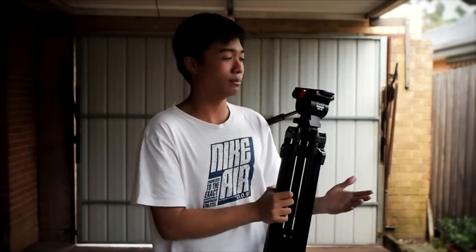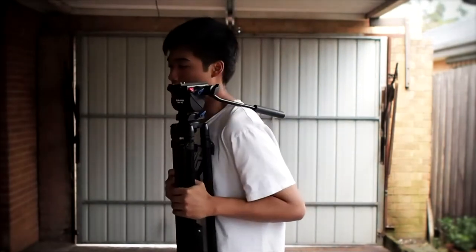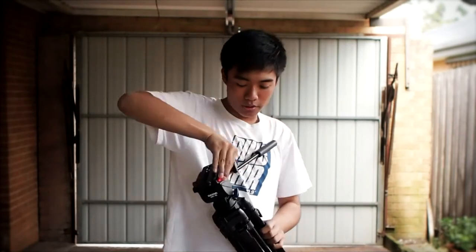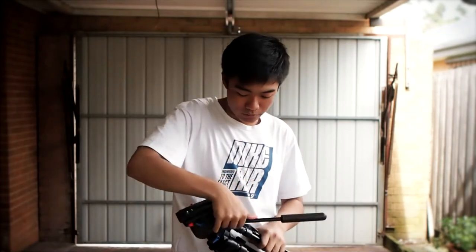So if you don't have a stabilized camera, you can use a tripod like I've said. You can place your camera on it and just move around like this, pan, and you can run or do any of that stuff. What you can also do is if you unlock this, you can also use it as a quasi-shoulder rig.